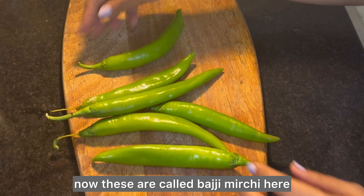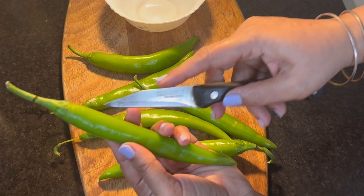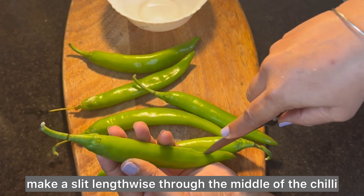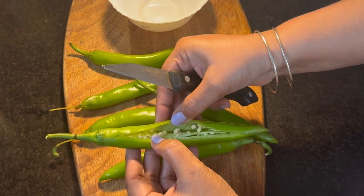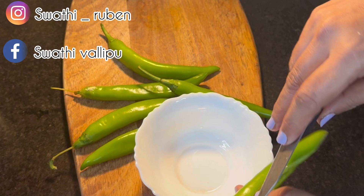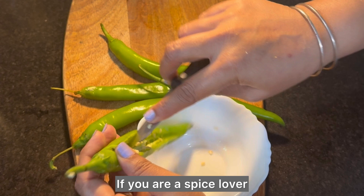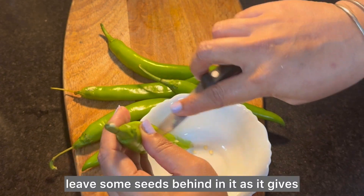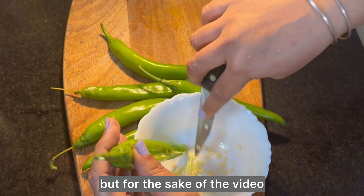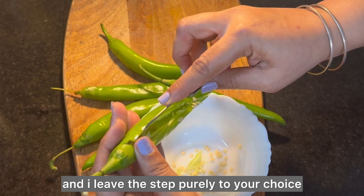These are called Bhaji Mirchi — they are long and thick, and some are short and stubby. Keeping the stalk intact, make a slit lengthwise through the middle of the chili. Remove the seeds and the pith using a knife or a spoon. If you are a spice lover, leave some seeds behind as it gives a nice spicy flavor. I normally leave some seeds, but for the sake of the video I am removing them all neatly — I leave this step purely to your choice and discretion.